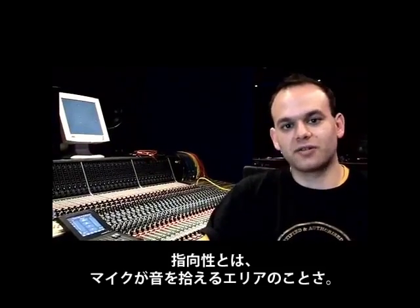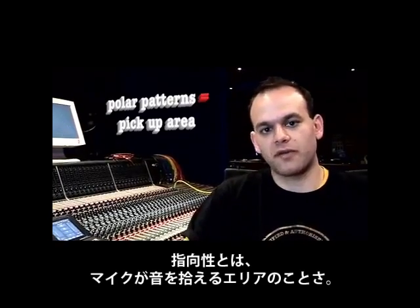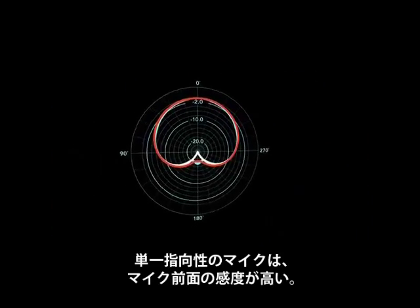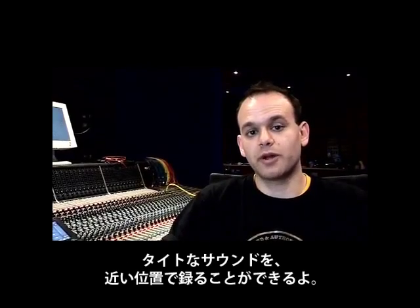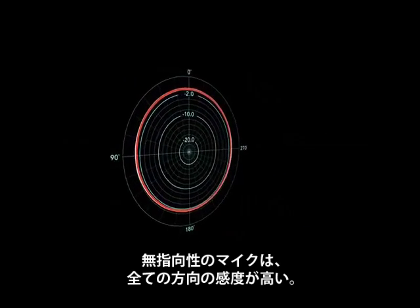Polar patterns are vital to understanding the characteristics and also the pick-up area of a microphone. A cardioid polar pattern means that the microphone is going to pick up sound predominantly from the front of the microphone. This means we have a lot of rear rejection, which is good for when we want to get a very tight and intimate sound.